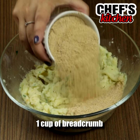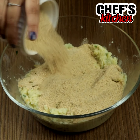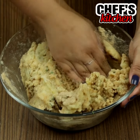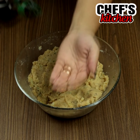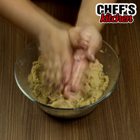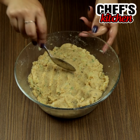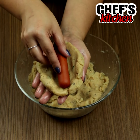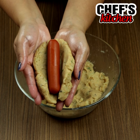Next, we'll add 1 cup of bread crumbs and mix with our hands. After reaching the correct consistency, we'll grease our hands with olive oil and shape the dough the same way you see in the video. We'll put 1 sausage in the middle and close it.